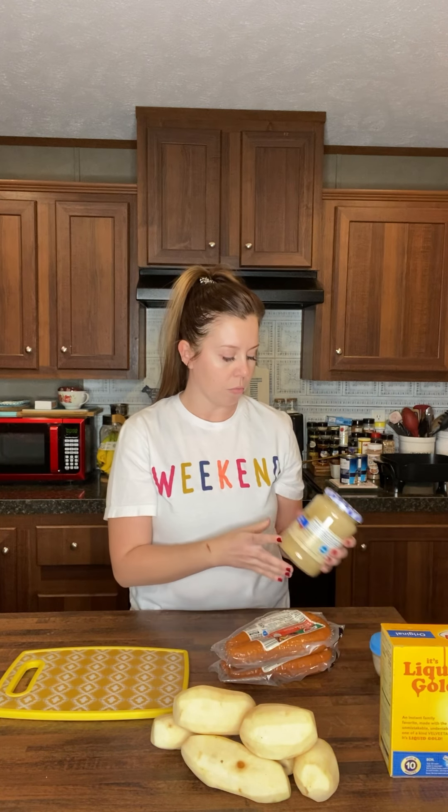I'm going to be doing that and then some black-eyed peas. I actually picked up this kielbasa at Aldi, along with sauerkraut. Then I just peeled a few potatoes and we're going to get them cut up and put in the pan.